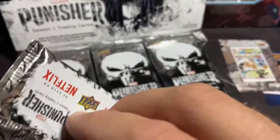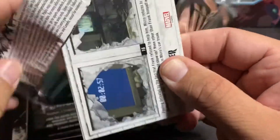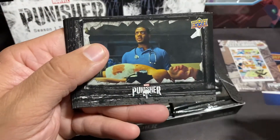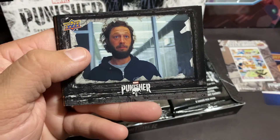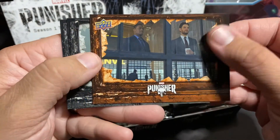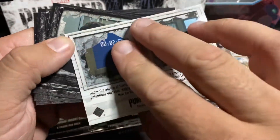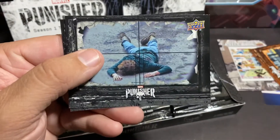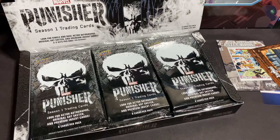Let's see what else we can get. It looks like this might not be anything real crazy in here — it's just a bunch of screenshots from the show. But the insert cards look pretty awesome. Definitely an awesome show if y'all haven't seen it. Oh, there's a different looking card — must be one of the special ones. I'll set it off to the side.